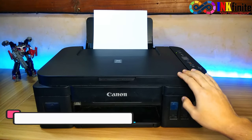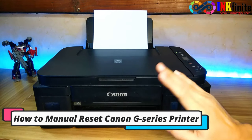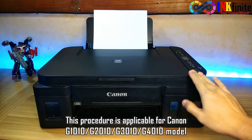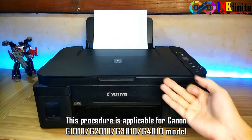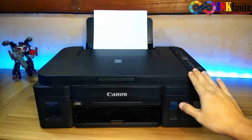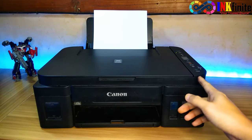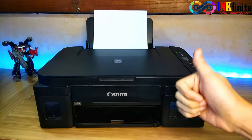In this video we are going to show you how you can manually reset your Canon printer without using any service tool. This procedure is applicable for Canon G1010, G2010, G3010, and G4010. This method is different from our previous video which is also about manual reset for Canon printers. So without further ado, let's get started.